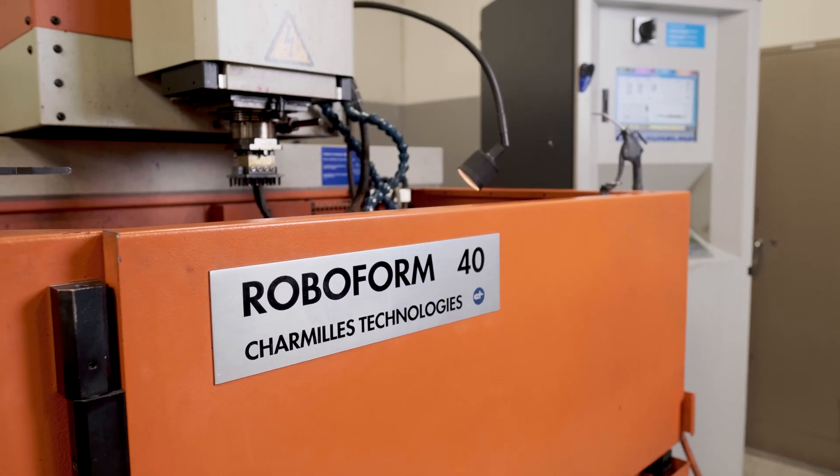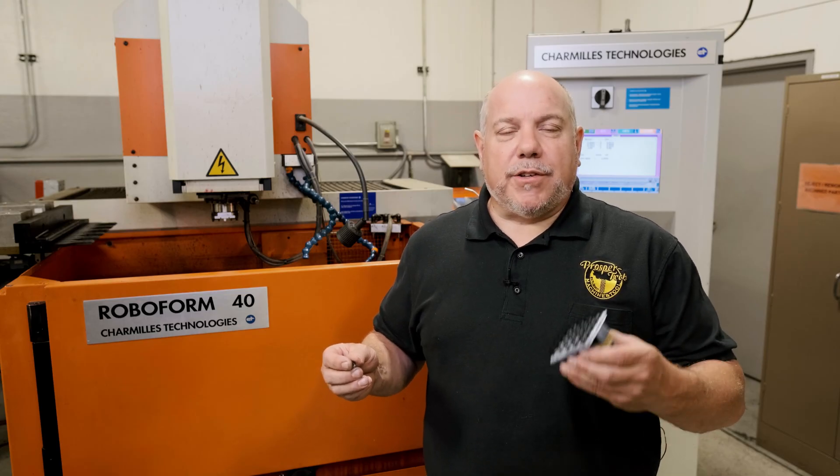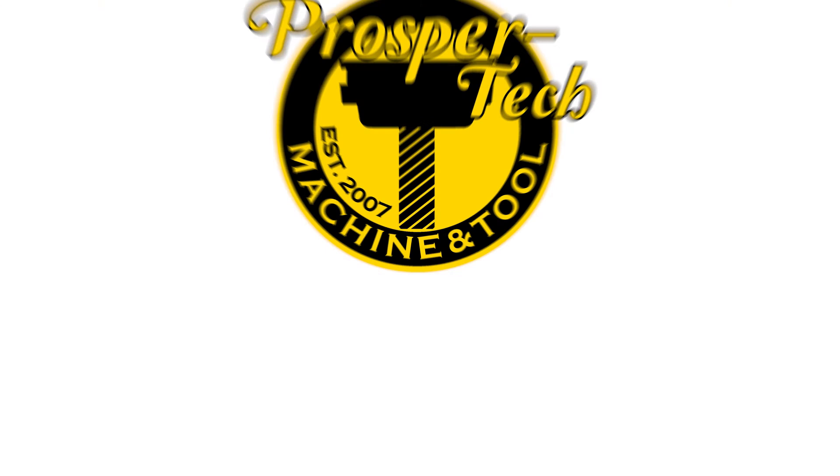If you'd like to know any more information about EDM and how it can help you with your products, give us a call here at ProsperTech or take a look at our website.